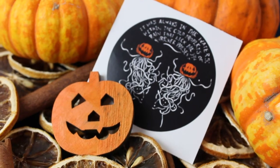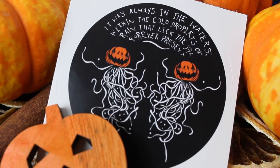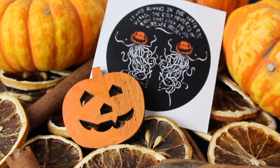We've got these little pumpkin squids, and it says 'It was always in the waters, within the cold droplets of rain, that lick the soil forever present.' It's just like a little sticker. What I realised after last month is that basically it's a sticker that goes on the wax melts. Because when you had the paper ones, you didn't want to rip them and ruin the sticker. Clever.